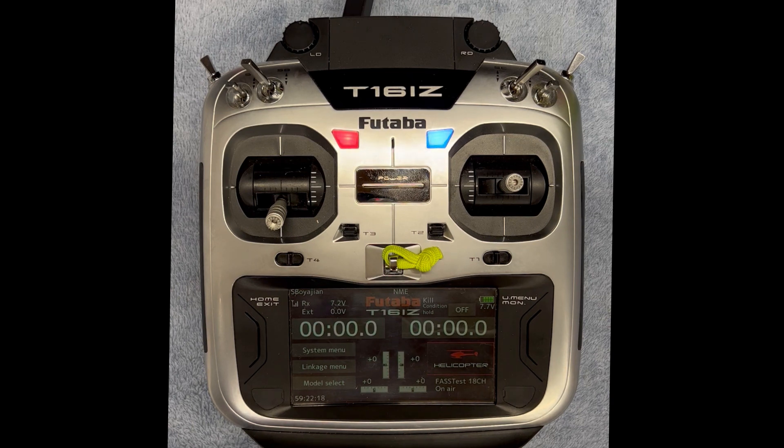My goal is to create three videos. Today I'm just going to do a quick video showing some of the key features of the template — switch assignments, some of the menus I use, etc. Then I'll do a second video with a step-by-step of setting up the template, going through how to create it and why I did what I did. And then I'll do a third video to show how to set up telemetry on the 16iZ with both a Scorpion ESC as well as a Hobbywing ESC.